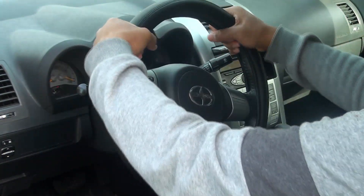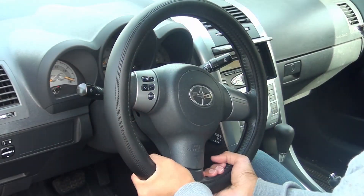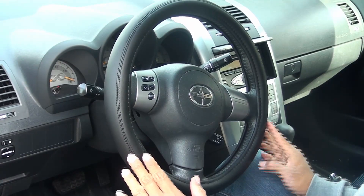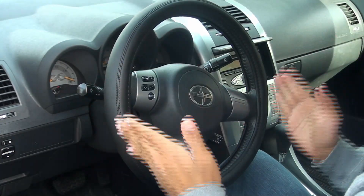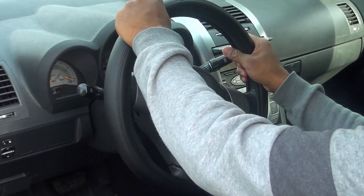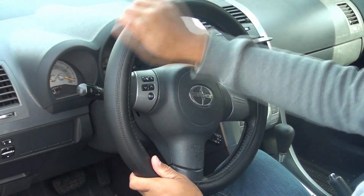Once that is done, give it a good massage around — just make sure the feeling is tight. And it's just that easy. Now you have a steering wheel cover that's installed. It's going to increase your grip and comfort especially during the winter times when it's really cold.